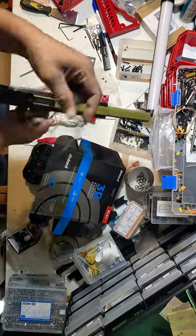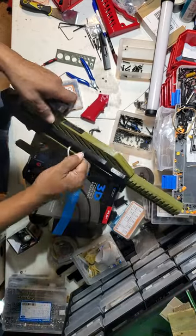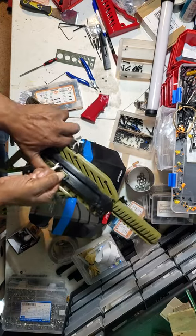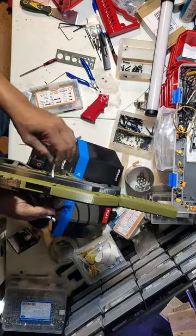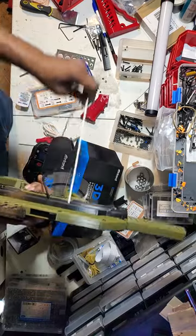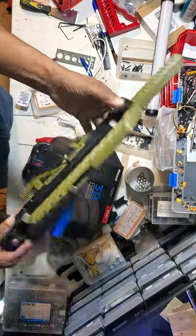There you go. Once you get it pulled through, you just take the string — as you see, I got that pulled through. Then you can take this and just pull it through. Like I said, it's going to be a little tight, but you're not going to break anything, trust me. Now I've got that string through, I can pull that out and it's strong again. There you go.